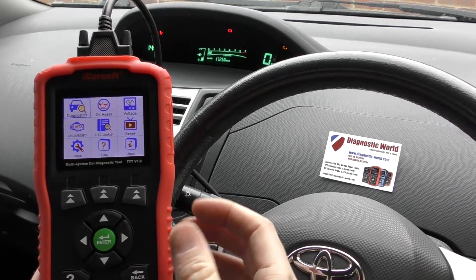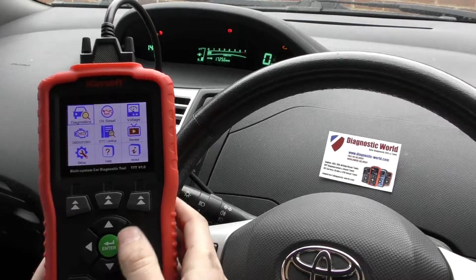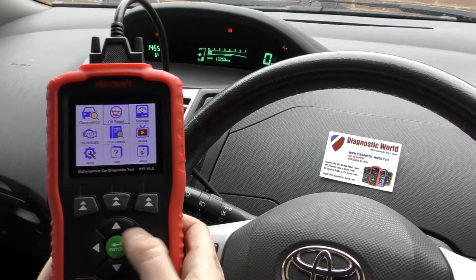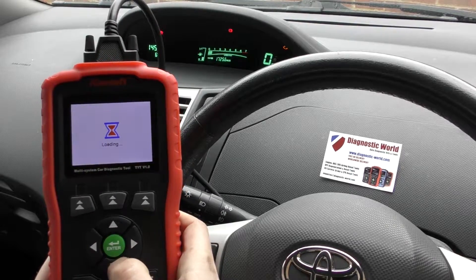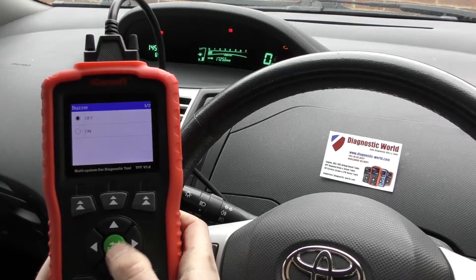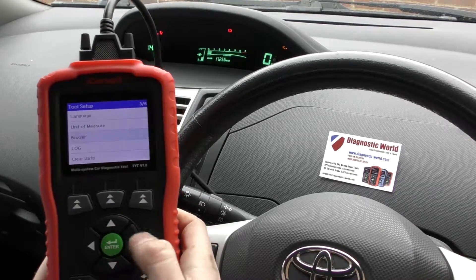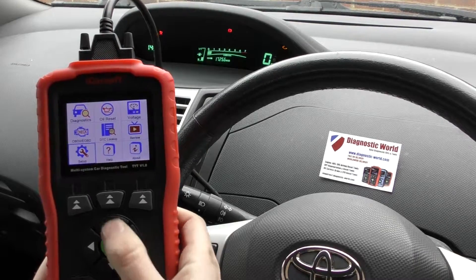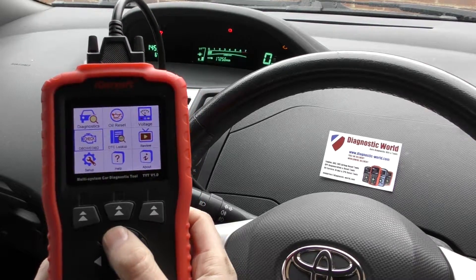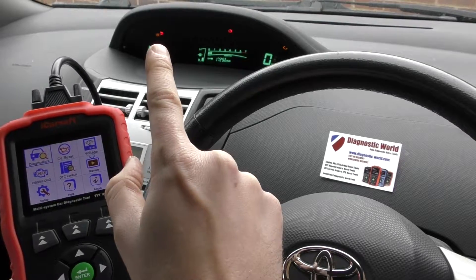So first of all, this is the home screen. You'll notice there's no beeping — you can go into setup and turn the buzzer on or off depending on your preference. I personally don't like it so I always turn it off first, and once you've turned it off it'll always stay off.